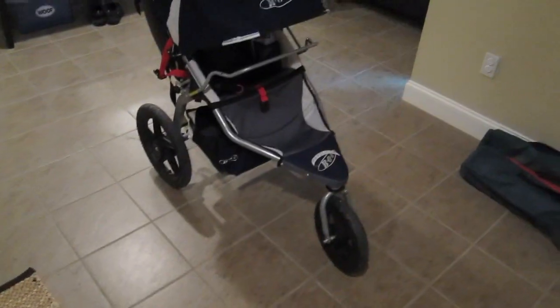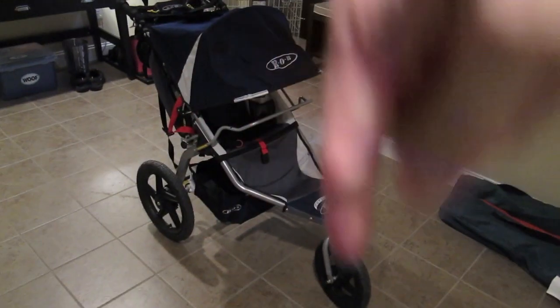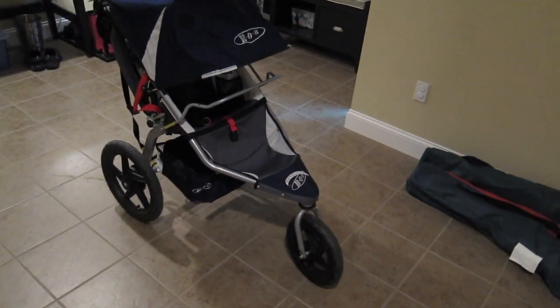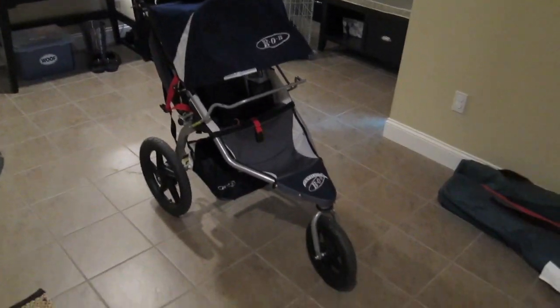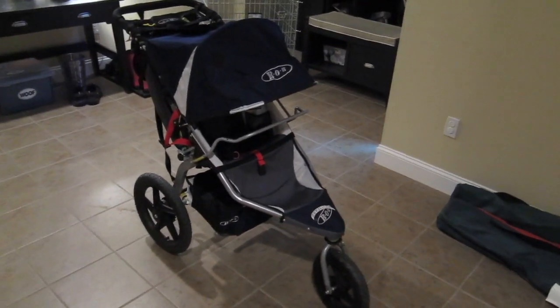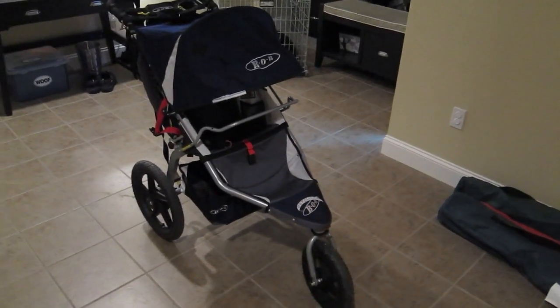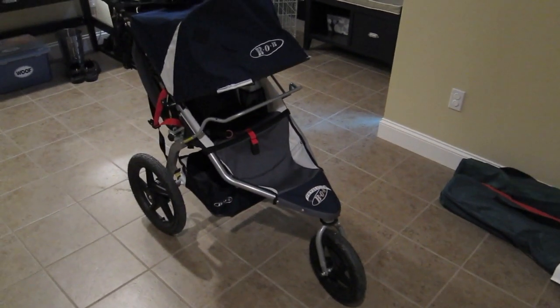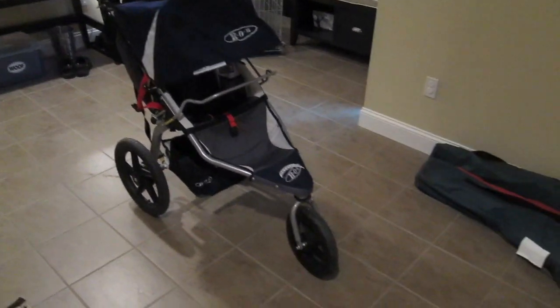If you're looking for the Bob and just want to know where to get it at a really good price, look down below the video for the link that says 'Bob stroller buy here.' You can click that and get the same deal I got. I do get a small commission on the sale, and that helps me bring you more videos like this. I'll remind you of the link later — so on with the stroller.